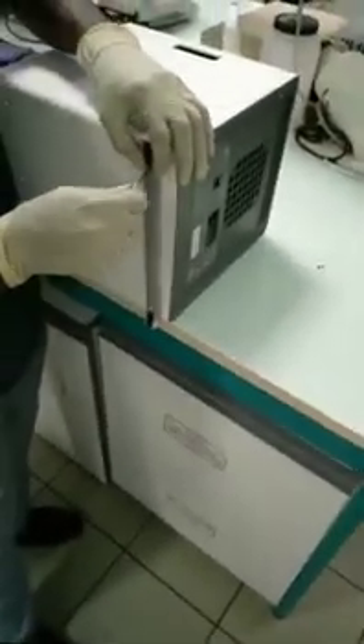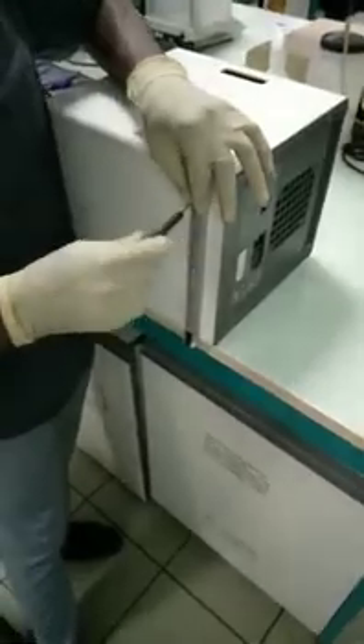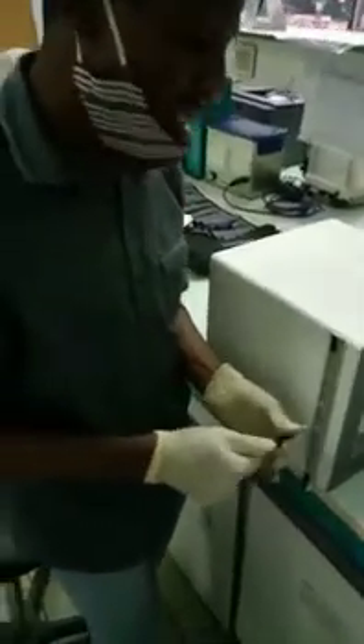Last year I assisted Yannick in some maintenance. We removed the electronical cart inside the machine and cleaned it. That was the maintenance of the year, the biggest maintenance. Actually the biggest maintenance is calibration — preventive maintenance. You do not dismantle the machine; you just take the calibration kits and run it through.